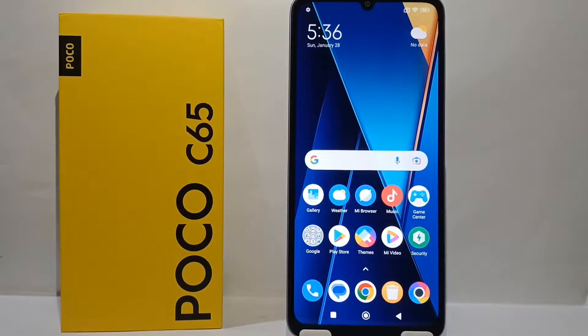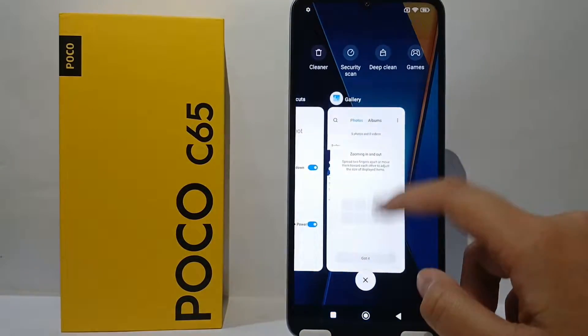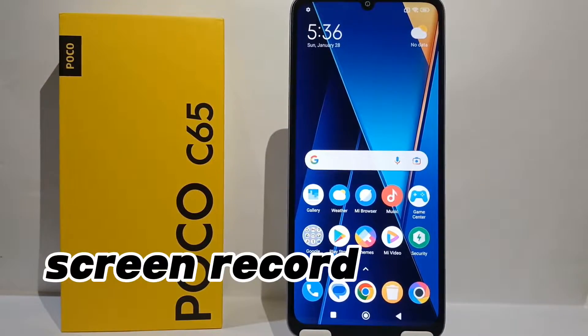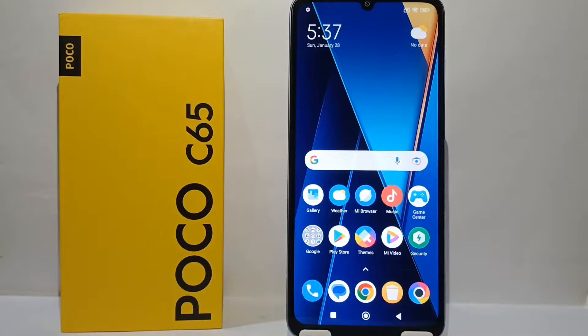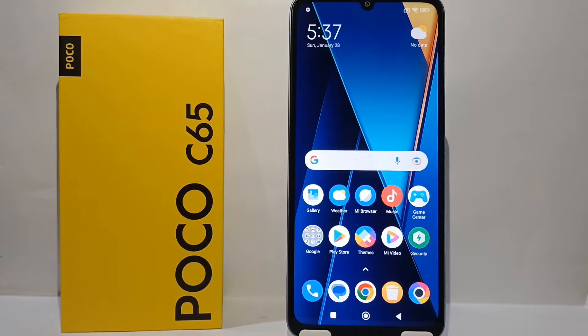Hello everyone, welcome back to Spararia YouTube channel. In this video I would like to show you a tutorial on how to screen record on Poco C65 easily. For those of you who have a need to make a tutorial or want to record some part of your cell phone, you can record the screen.